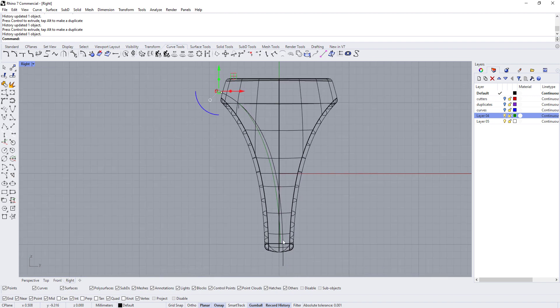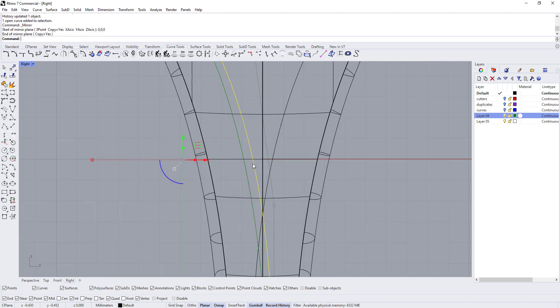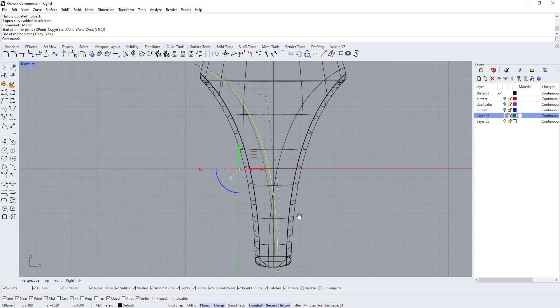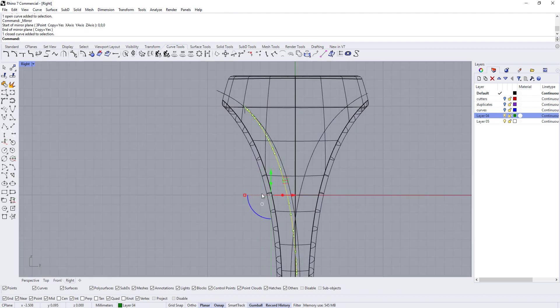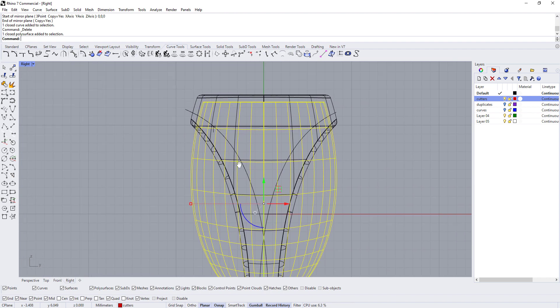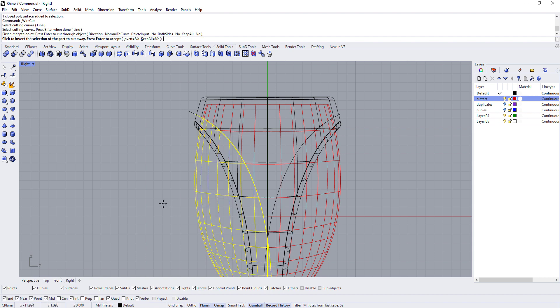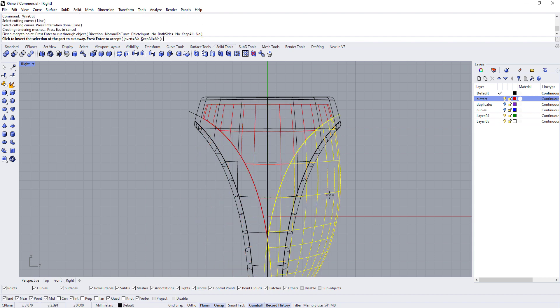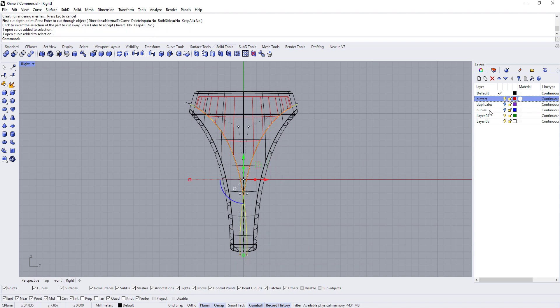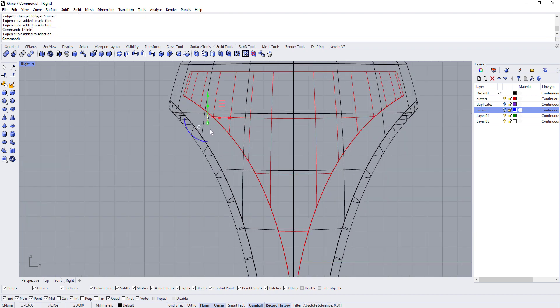I'm going to mirror this curve over and make sure neither line goes too far past the halfway point — they look good. I don't need the green guide line anymore, so I'll delete it. Bringing back the red cutter layer, I'll use Wire Cut to trim it with these two lines. Then I'll move the curves to the curves layer and delete the ones I no longer need.